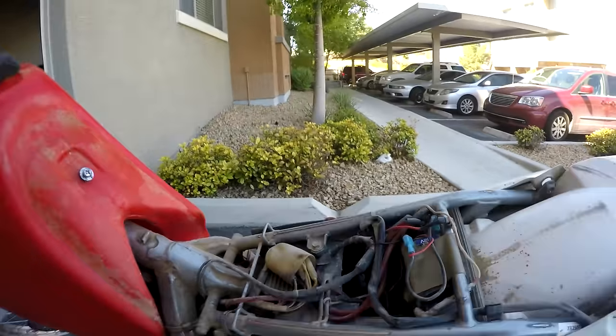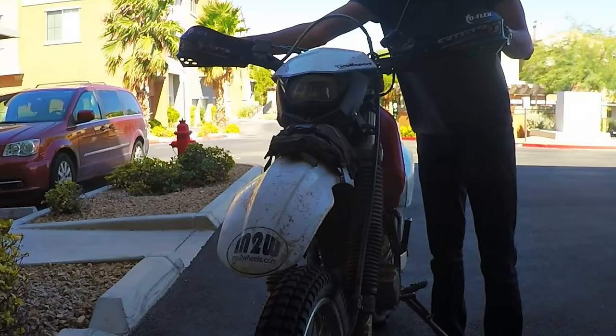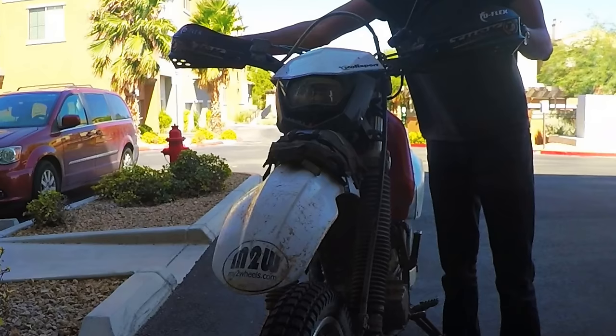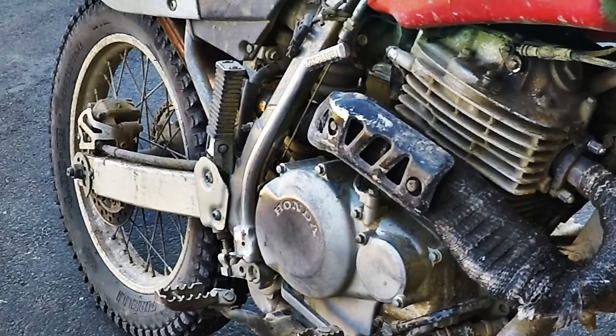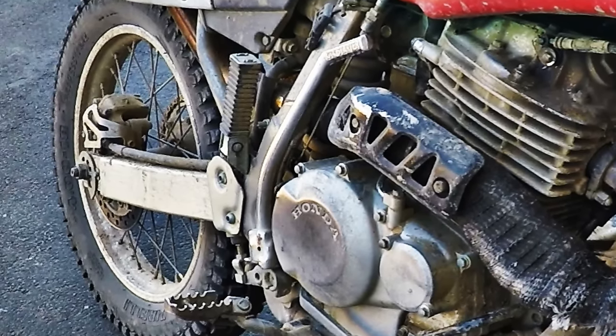I've used the under-seat space to attach a battery, since my XR is a dual sport conversion. With that space taken up, I simply keep my repair kit in a cheap front fender pouch, which I've found to be very reliable and unobtrusive. I've taken passengers on this bike a couple of times just by adding cheap passenger pegs, but this is definitely not the first bike in my garage that I would choose for two-up riding.